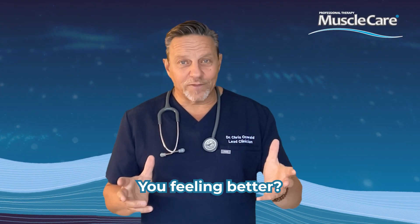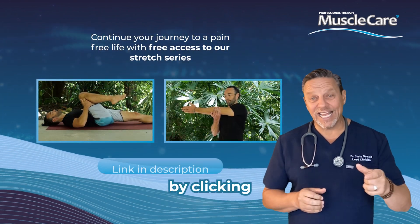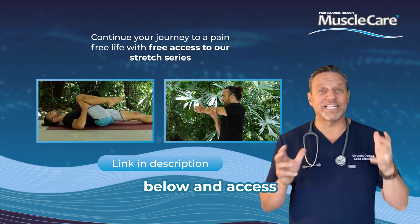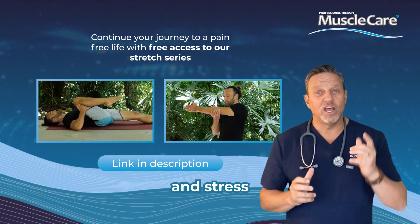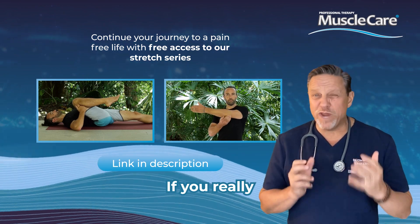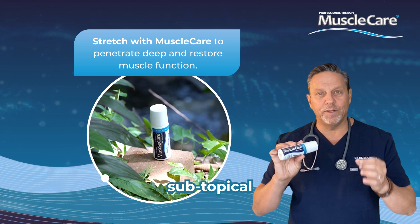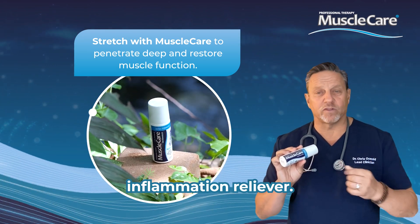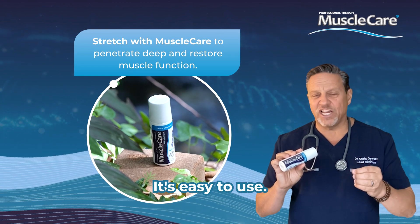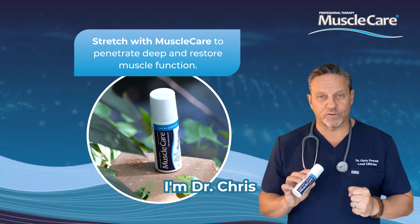You feeling better? I knew you would. Why don't you continue your pain-free journey by clicking the link in the description below and access my full stretching series and share the relief of pain and stress with friends and family. If you really want to feel even better, Muscle Care is the new sub-topical, all-natural, evidence-based pain, spasm, and inflammation reliever. You're going to love it. It's easy to use, simple to put on, no mess, no fuss — it's a roll-on. I'm Dr. Chris. Have a great day.